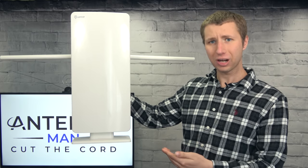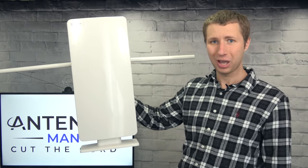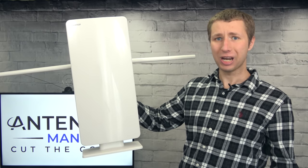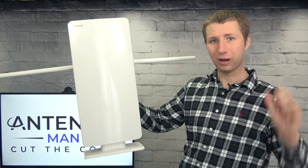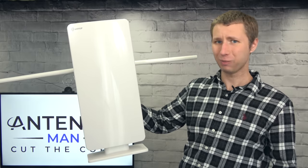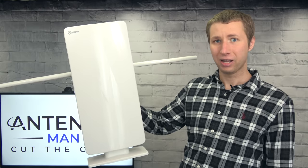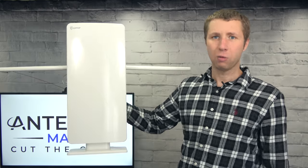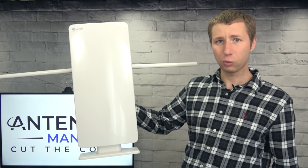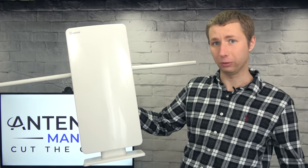Overall, this antenna performed comparable to other small directional antennas — because it is a small directional antenna. Slapping in keywords like SmartPass amplifier or 85-mile range in the product listing is not going to make it perform as well as a larger antenna. It still did a decent job. While the VHF gain wasn't super high, I still expect it to work well for areas within 40 miles of the broadcast towers without too many mountains or hills.